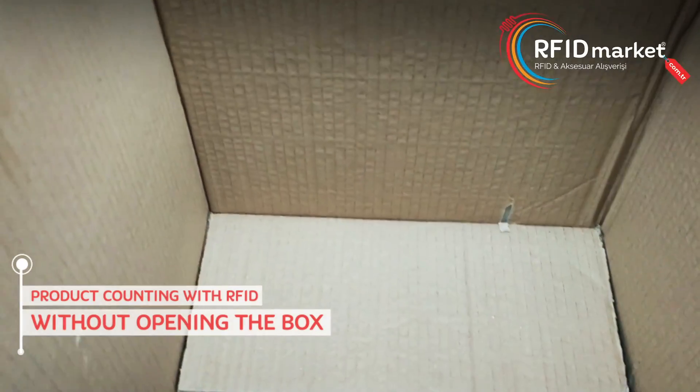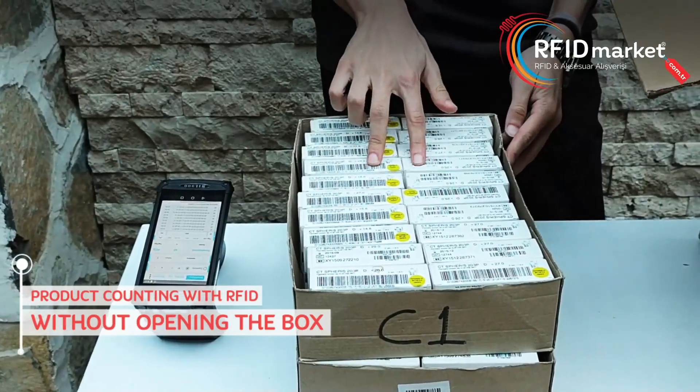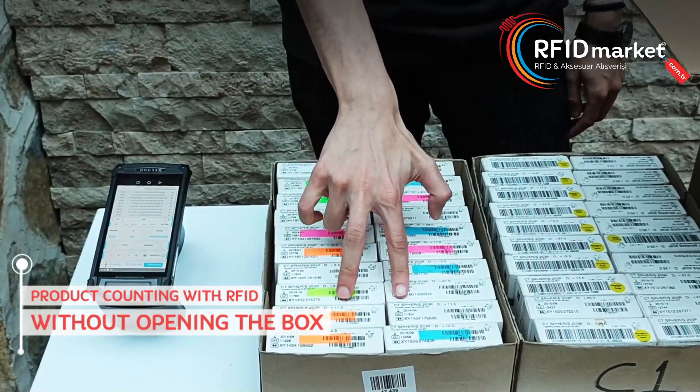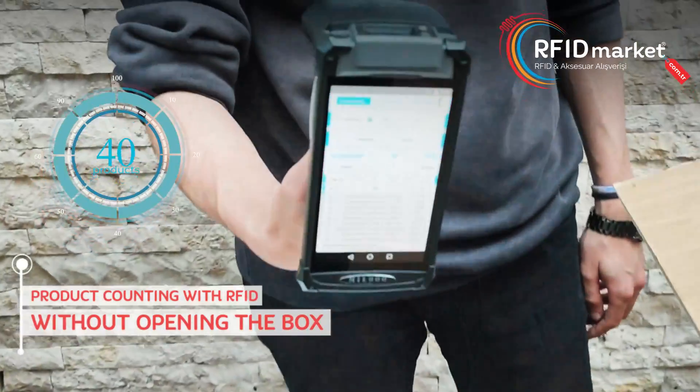As you can see, there are no other products in the box. Let's do the count manually. We have 40 products in total. Let me also show you from our reader.